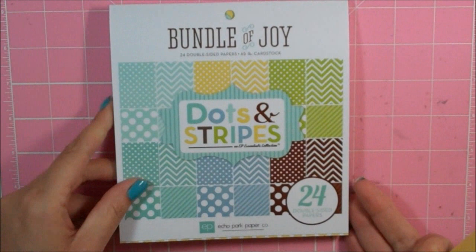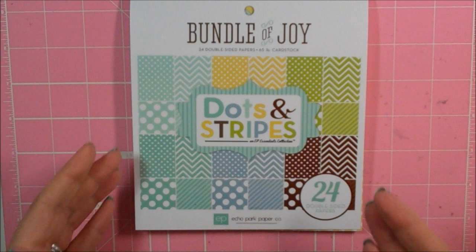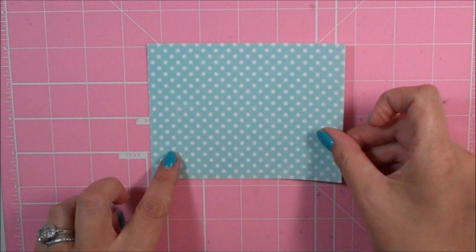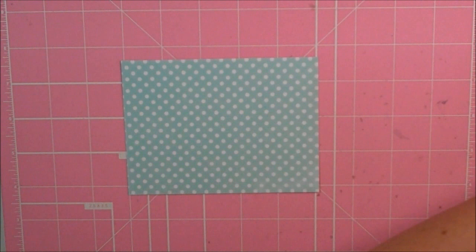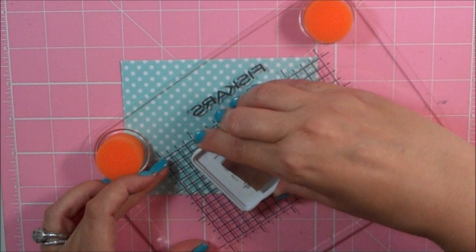I used my Silhouette for this project. I am making a four and a quarter by five and a half size card. I have a piece of pattern paper from this adorable Bundle of Joy Dots and Stripes by Echo Park — a six by six paper pad that my crafty friend Trish sells in her store. I'll put a link in the description box to her store. Really awesome prices and it's really nice to support a fellow crafter. My card base is made out of Paper Trey Ink, and I have a yellow mat that is four by five and a quarter. My pattern paper is three and seven eighths by five and one eighths. I'm going to go ahead and stamp my sentiment first using Jenny Bowling Brown Sugar ink — it's been my go-to ink lately.